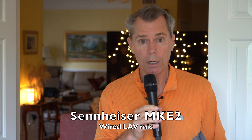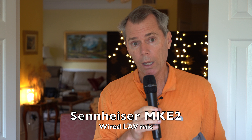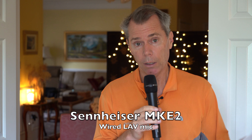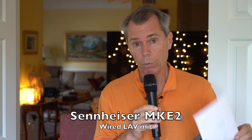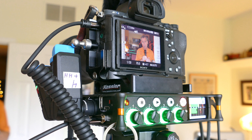Channel four is the MKE-2 mic, also wired, going into channel four. While I was talking about each mic, you were hearing that mic, and I'll put lower thirds on screen showing which mic you're hearing at any given time. I'll also have a section where you can hear all the mic inputs at the same time.